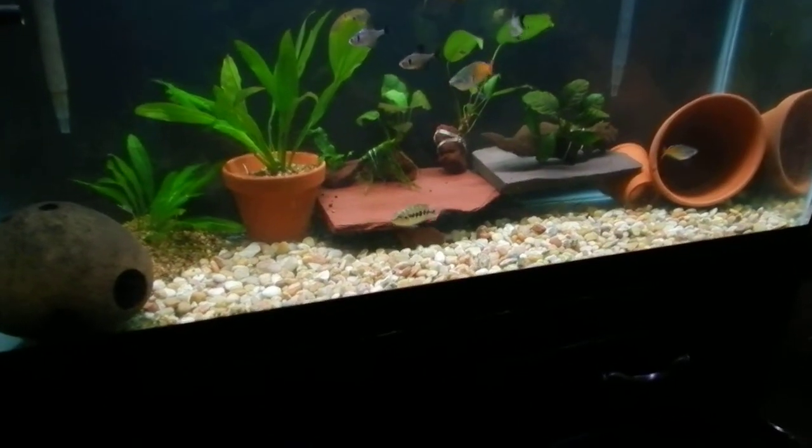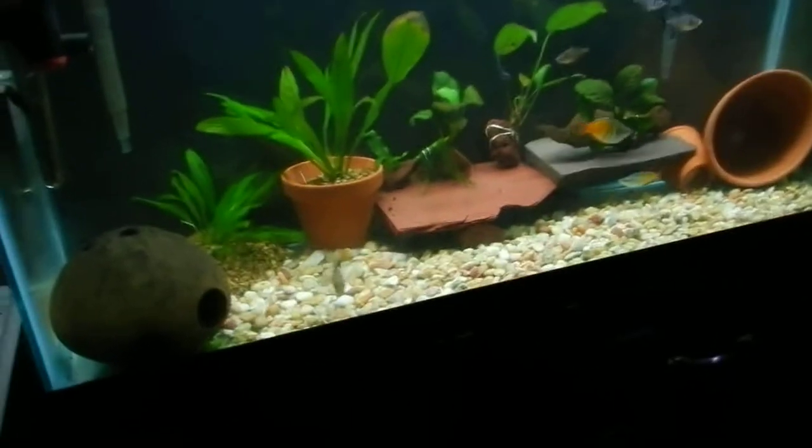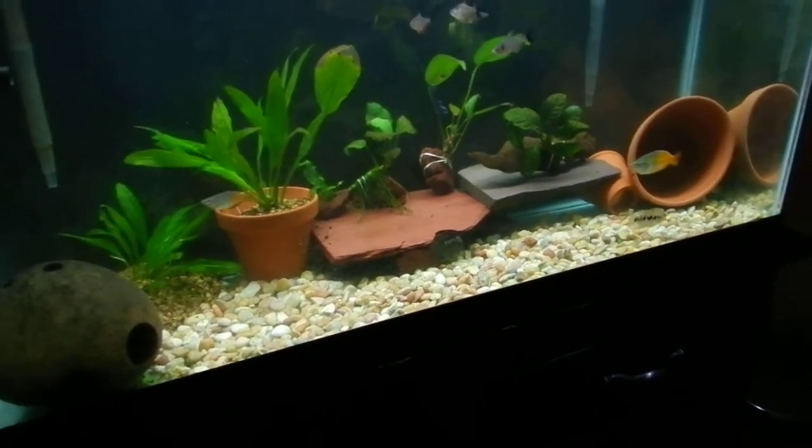Hey guys, just wanted to say hi. Just did some landscaping on my aquarium.